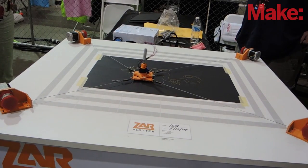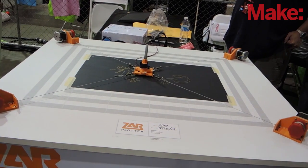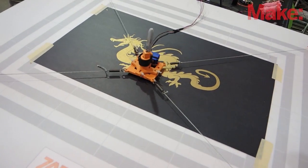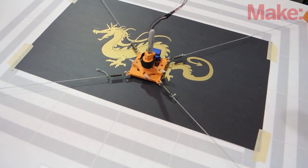It's called the Zarplotter and what it is is an Xplotter that controls the pen, moves it around, and plots it. We can draw vector artwork, we can draw raster artwork, we can draw banners. It's really a way for people to dream something and have this machine help them create it.